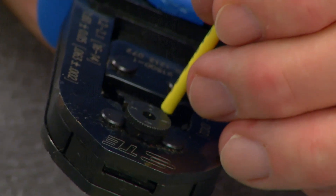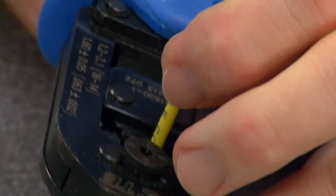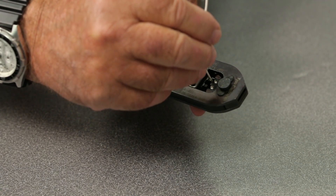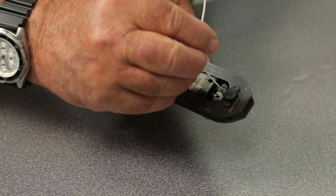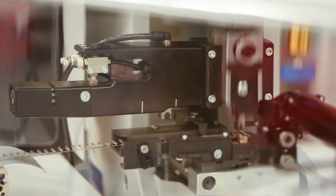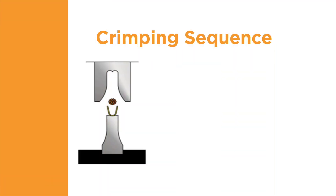A crimping tool is used to properly connect the terminal to the wire. There are various types of crimping tools that can be used for this process. A hand tool is suitable for low volume production, whereas the combination of an applicator and terminating unit, or a lead maker, provides for higher production rates. The crimping tool contains a crimper and an anvil. Let's walk through the crimping sequence to see how the wire is gathered into the terminal and then compressed into the final shape.